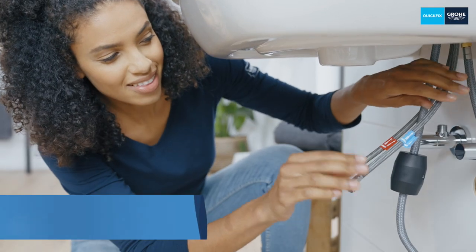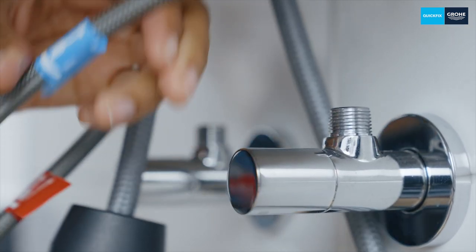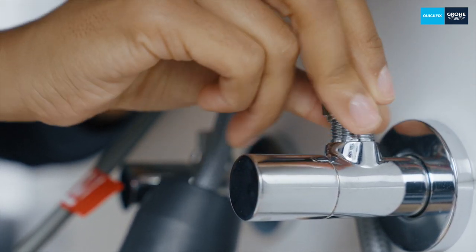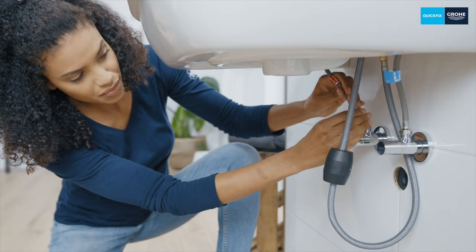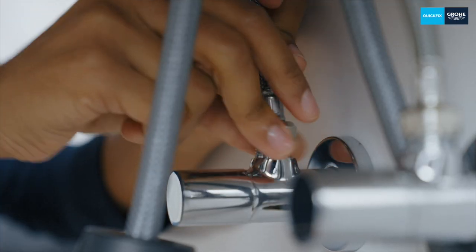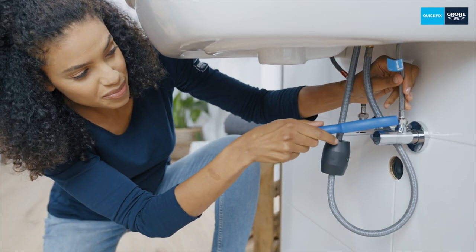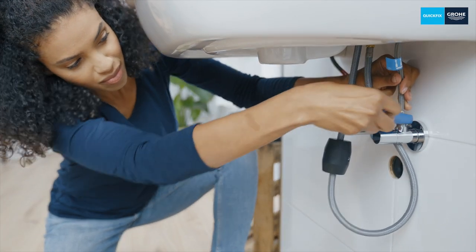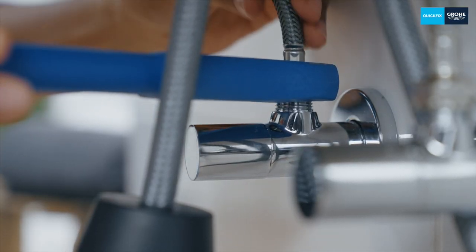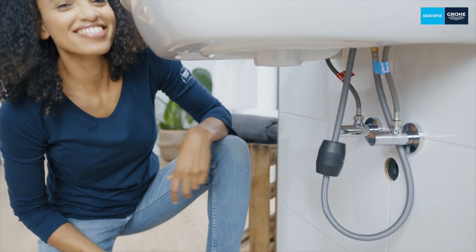Next is the flexible connection hoses' turn. These also already have an integrated seal and can easily be connected directly to the angle valves. The right-hand hose is always used for cold water and is connected to the right-hand angle valve. The left-hand hose is for hot water and goes to the left-hand angle valve. Simply place the screw connection on the thread and turn it tight until it stops on the thread of the angle valve, then tighten it with an installation tool until the connection is secure. Make sure that the hoses do not become kinked or twisted — it's best to hold the hoses by hand or with a suitable tool when tightening them.